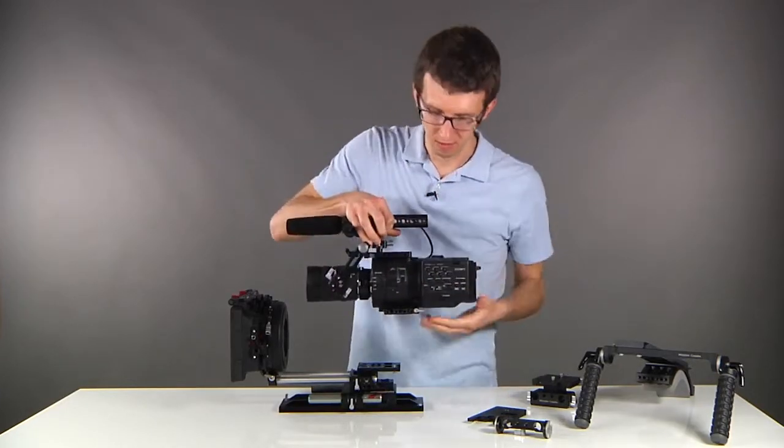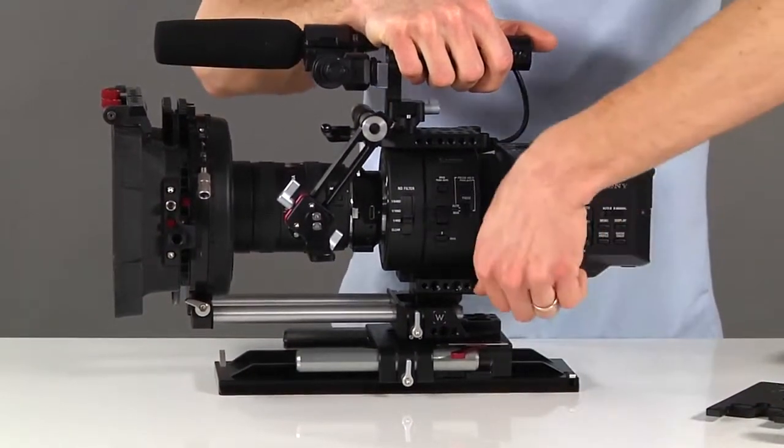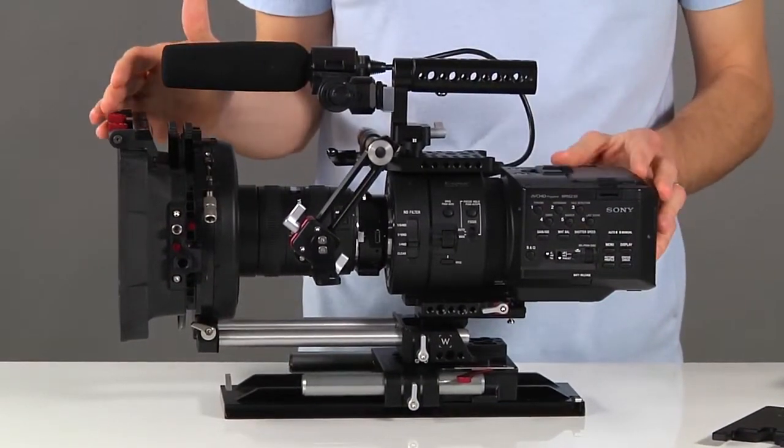When you're ready to go back to studio mode, align the plate with the back of the dovetail, slide forward, and tighten the thumb screw down. You'll see that your lens has plugged back into your matte box and you're ready to shoot in studio mode.